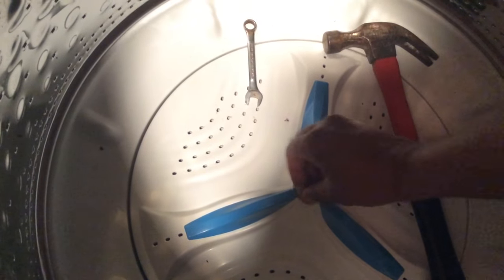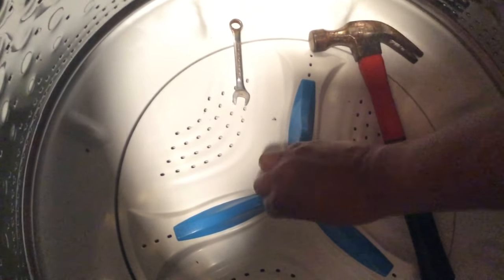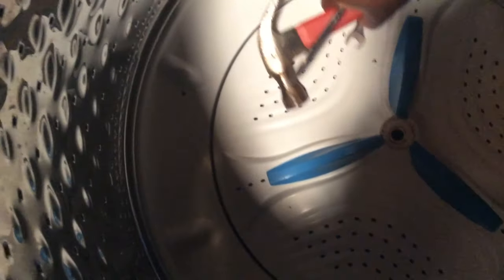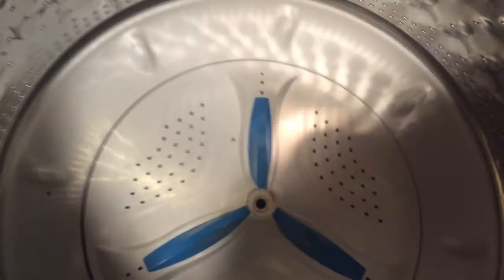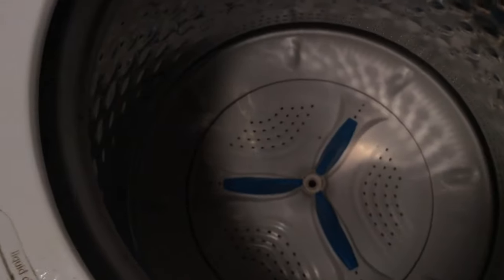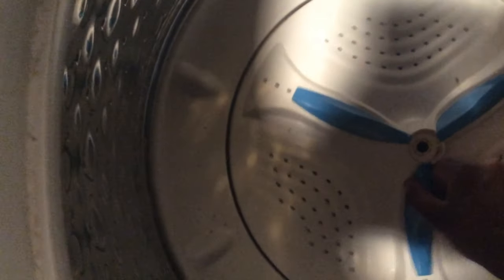Once you have the bolt off, remove all your items from around the unit. This is probably the trickiest part — you have to pop the whole unit up by pulling the tub upward, and when you pull the tub up it will loosen the agitator.